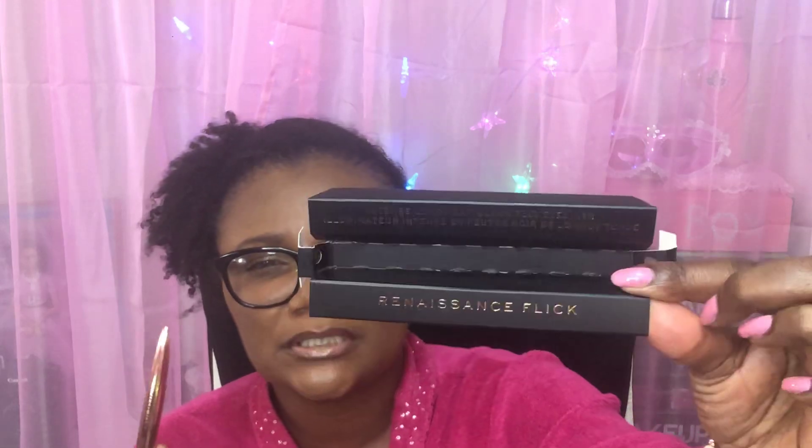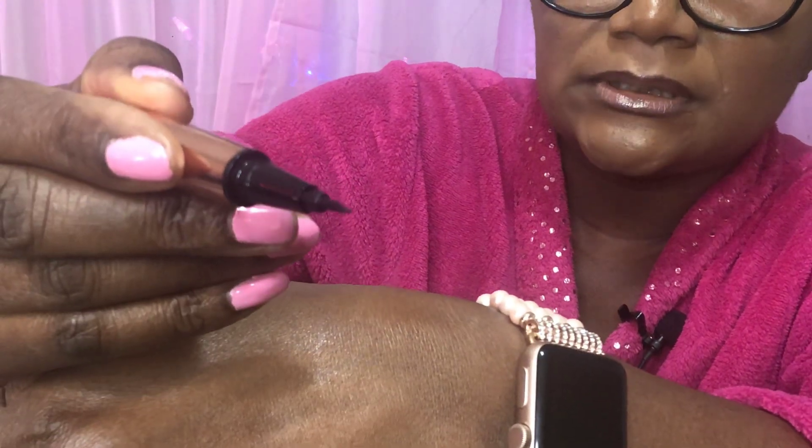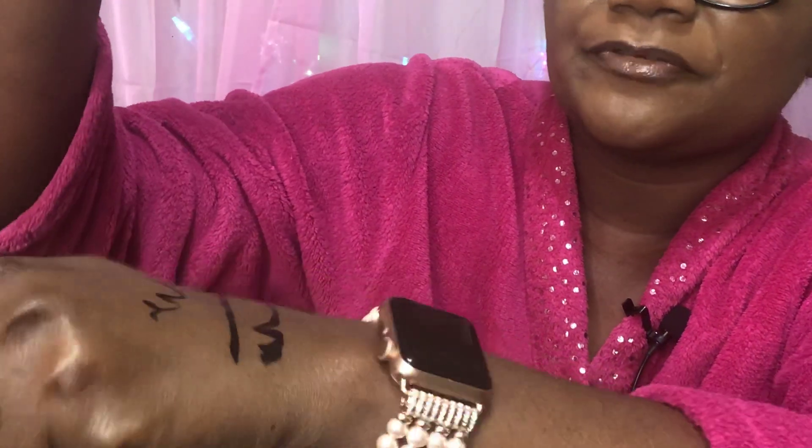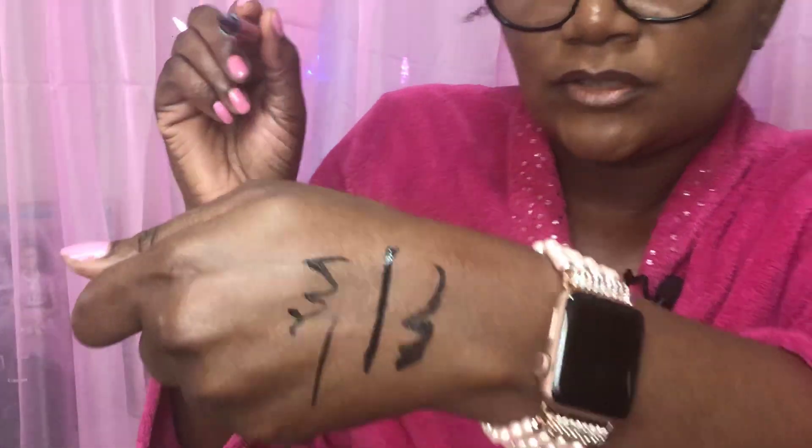So in today's video I've got a couple things. I am going to show Shirley how this Makeup Revolution Renaissance Flick Pen works — it's actually an eyeliner. I hauled it in a video when I first saw it at Ulta. I thought it was a mascara but it's actually an eyeliner. It's like a little felt tip pen and I'm going to do a swipe on my hand while I'm filming, just to show you how easy breezy you could do some different kinds of lines — thin, fat. I'm going to let that dry while I do this haul video.